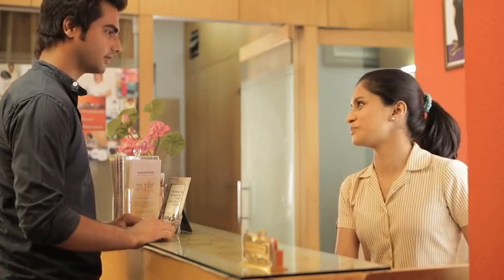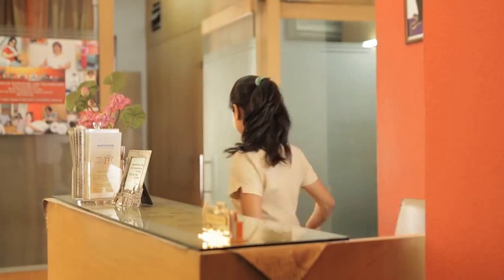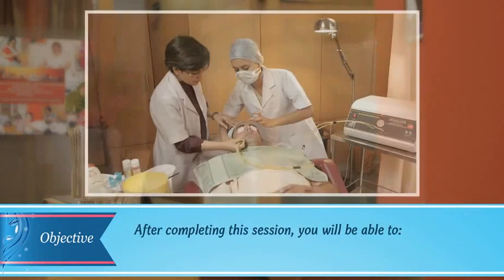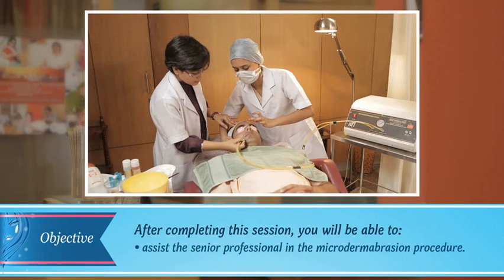So you may proceed to the changing room, I'll get the treatment room ready. Friends, I'm now going to check if the microdermabrasion machine is ready and I'm going to assist in the procedure — come join me. After completing this session you will be able to assist the senior professional in the microdermabrasion procedure.